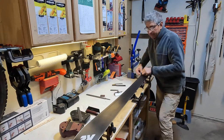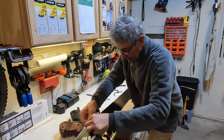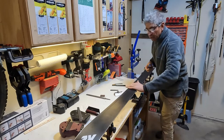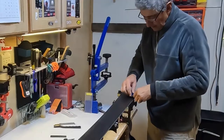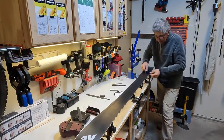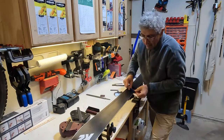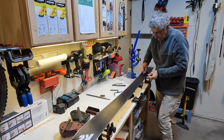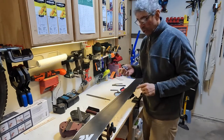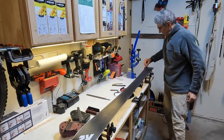We do the same on both sides and you can feel it smooth out and cut. If you feel the edges are too sharp, you can take a gummy stone and lightly go through.